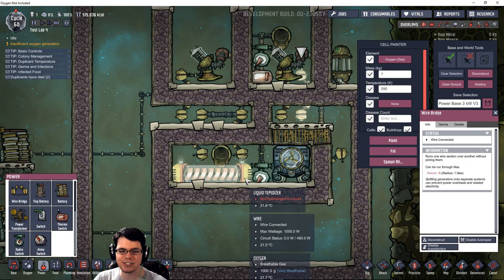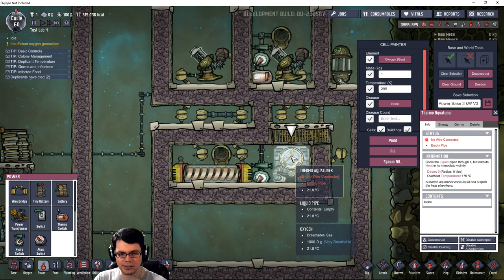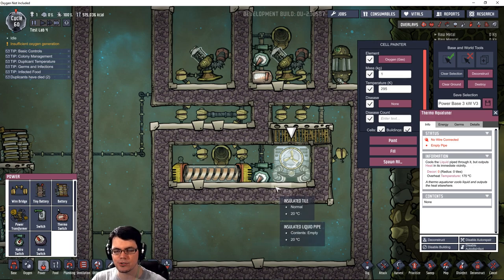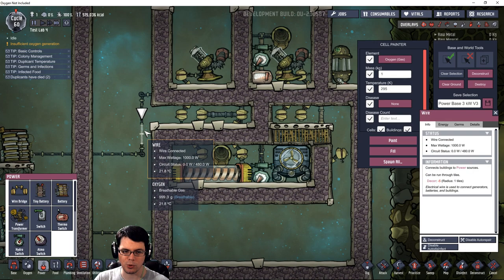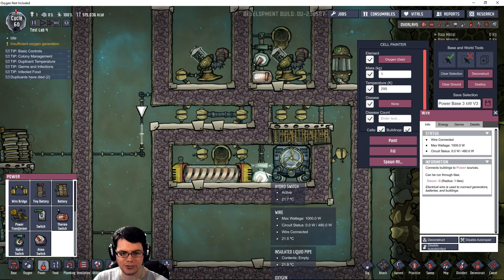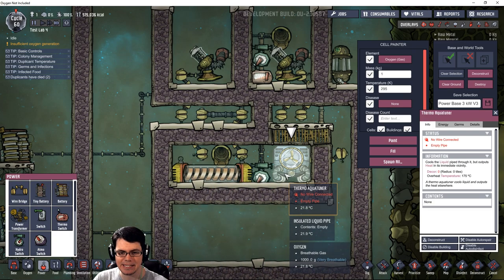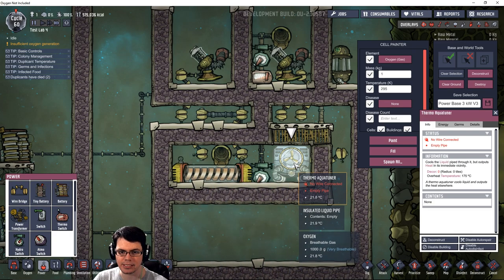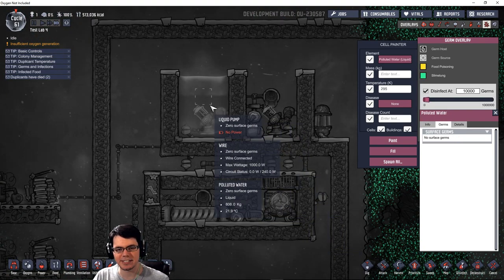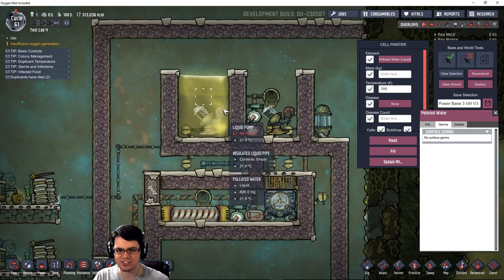The first thing I need to do is modify this system a little bit, because the thermal aqua tuner requires 1,200 watts, which is more than this cable can take. I have to modify that, and then I also need a thermal switch down here so that I can keep this off when I don't need it and then turn it on when I'm going to use it. Right off the bat, we can see that the polluted water I've painted in doesn't have any germs inside of it - it's actually clean.